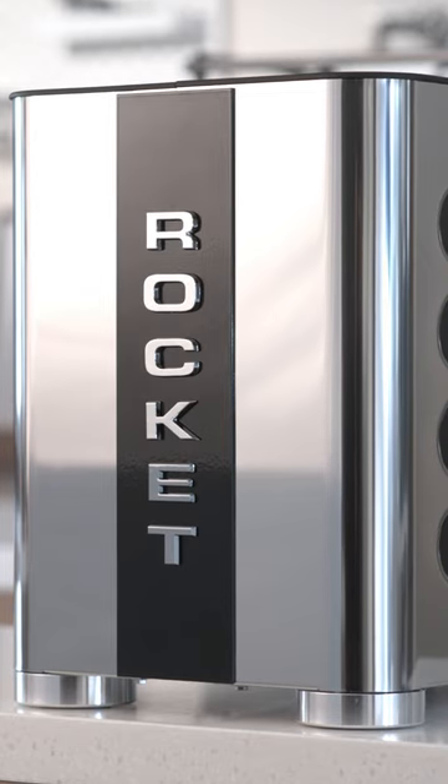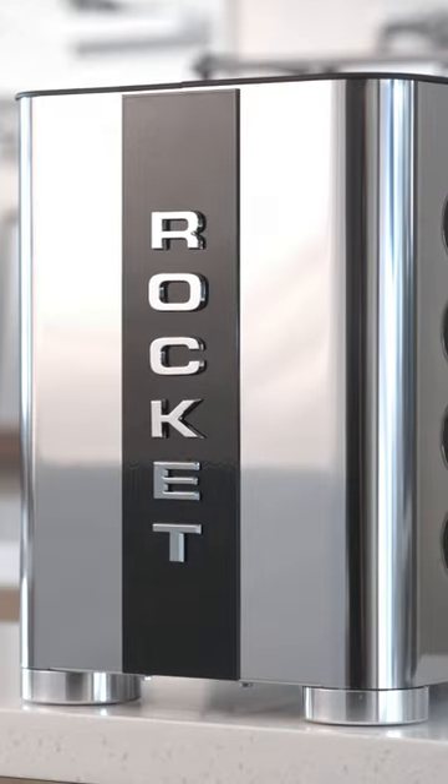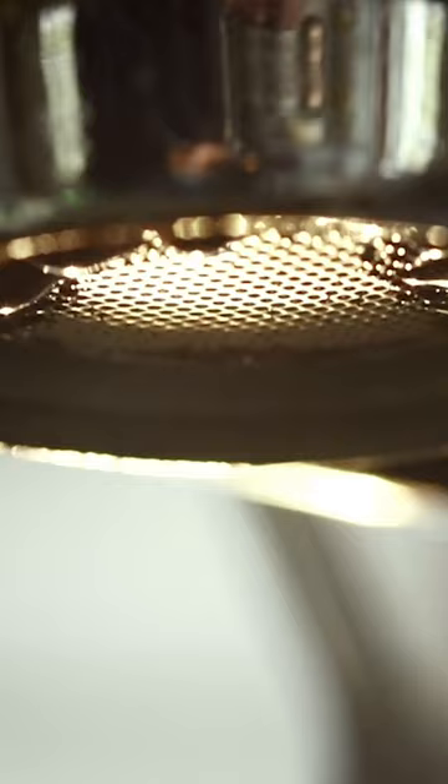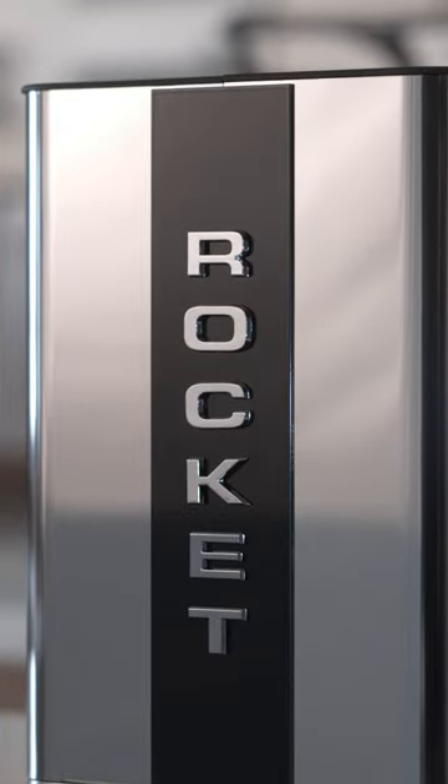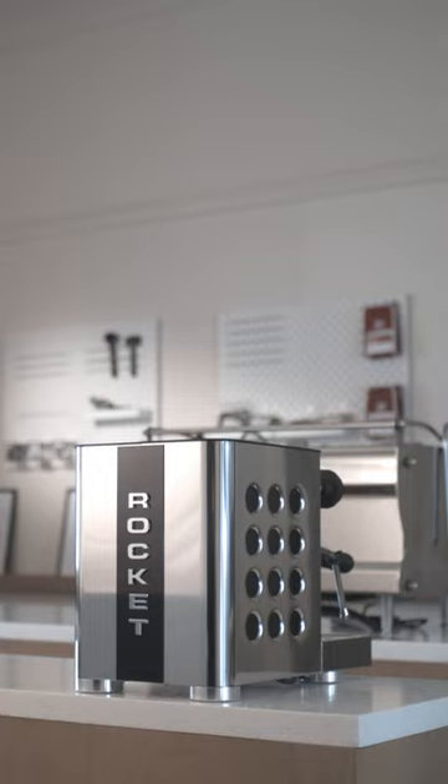This is the new Rocket Apartmental TCA. Is this the home espresso machine you've been waiting for? This episode, I'm spending some quality time with the new Rocket Apartmental TCA.